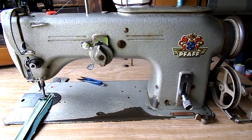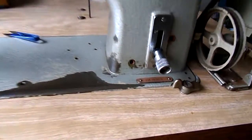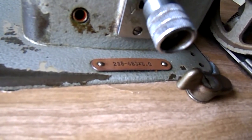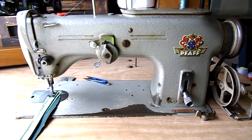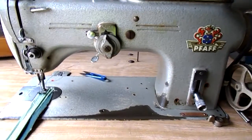Hi, now this is our latest little pickup — this is the FAF 238 6BS X6. This is a fantastic long arm zig zag straight stitch industrial machine.